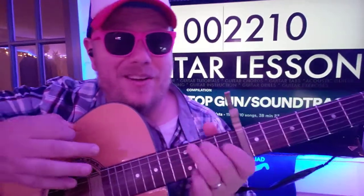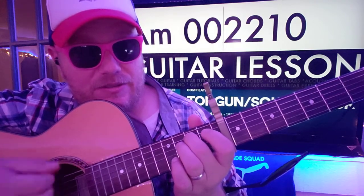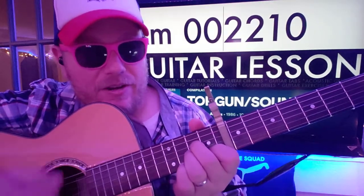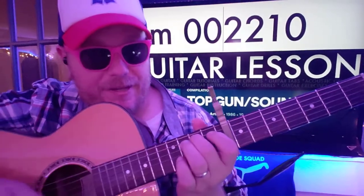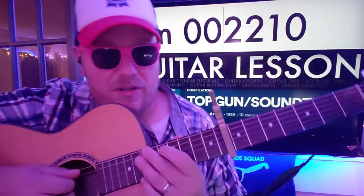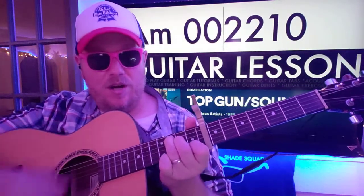Do you hear the pattern here? C, we're gonna go 1-2-3-4-5-6-7, and then that 3rd fret E. B, 2-3-4-5-6-7. That 3rd fret E again. A minor, down, 2-3-4-5-6-7. Back to B, and then B is 1-2-3-4, and then we can do the little run. That last note there should be your chord.